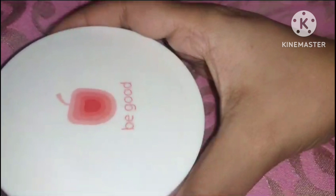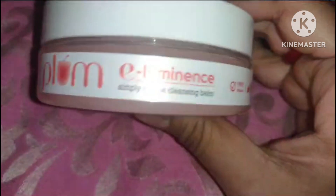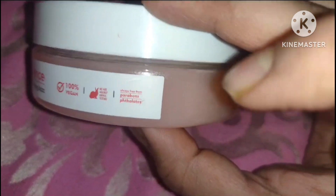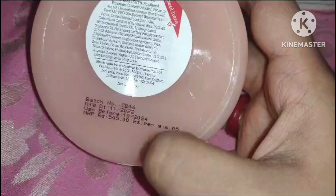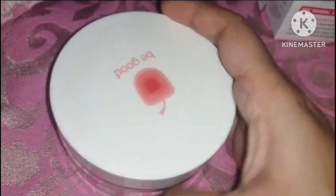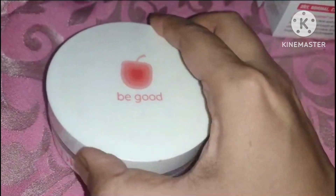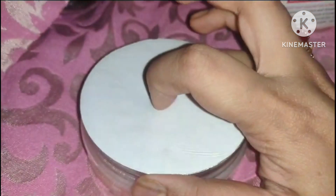First, the cardboard packaging — this product comes in a white cardboard packaging, and inside is the tub. This tub contains 90 grams of the product. It is 100% vegan, free from sulfates and paraben. Plum really has a wonderful range of skincare products.